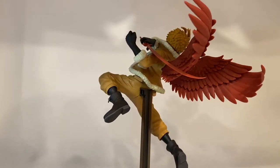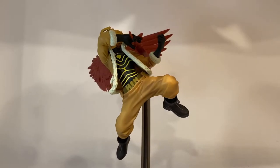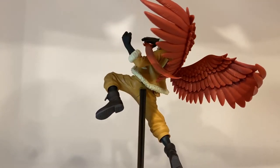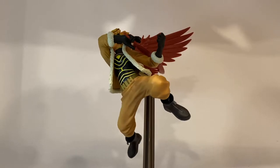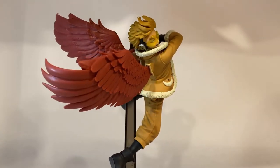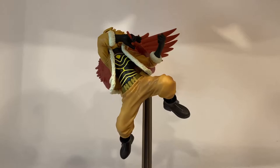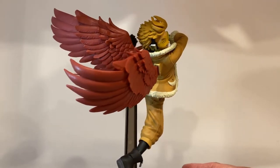Hawks looks incredible. I love this dynamic pose that shows him in flight as well as in more of an attack pose — that's awesome. His quirk gives him these wings to use as weapons, and you can see what he's holding in his hand. Really awesome looking figure. I love his overall aesthetic — it's very simple but his attire works extremely well for the overall look of the character. I love how it shows this in-flight posing — that's the dynamicism of these figures.